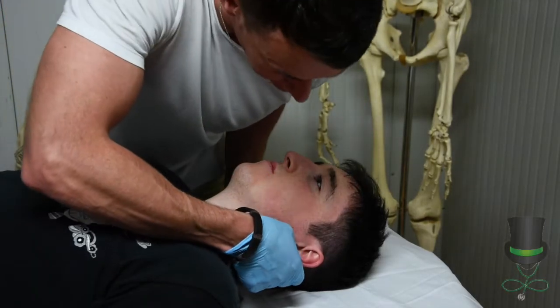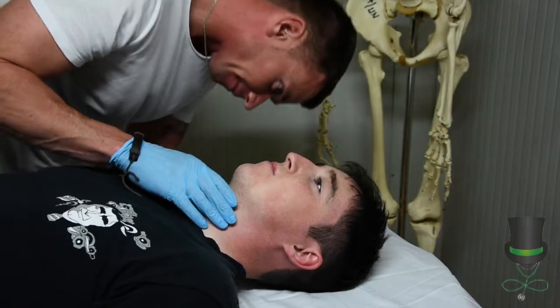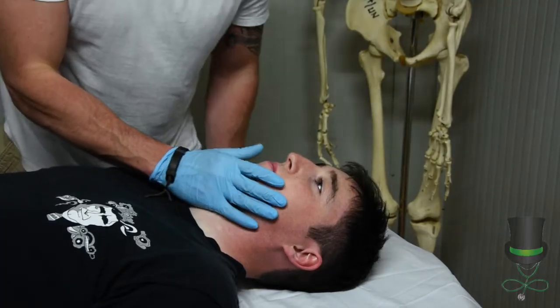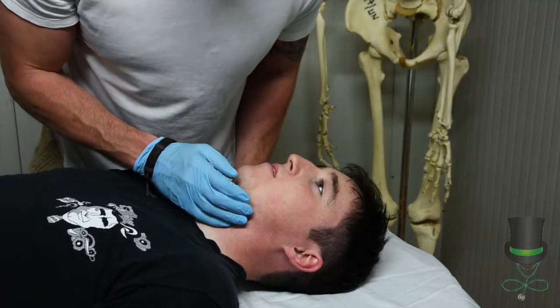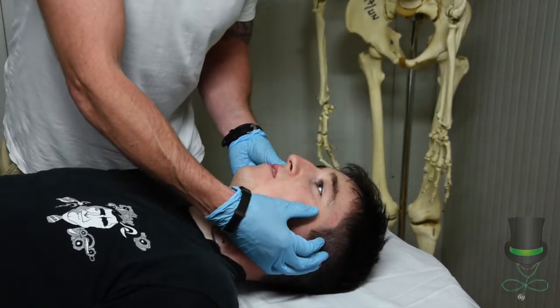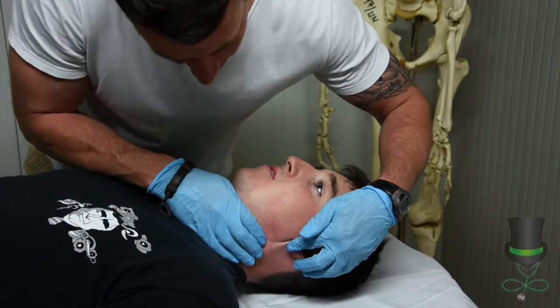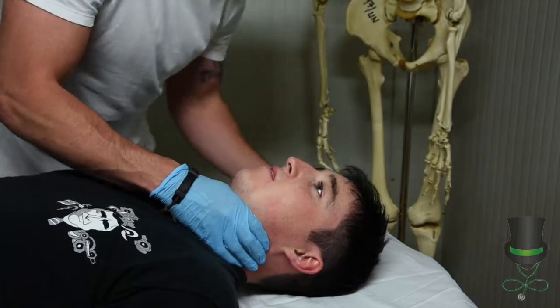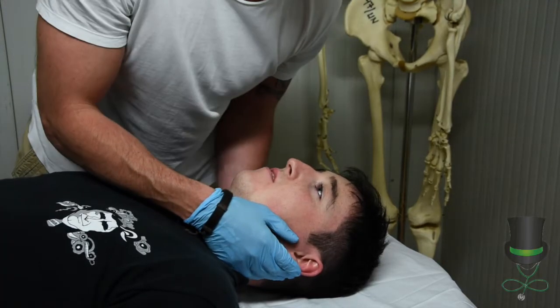We check all the orifices for any blood or fluid which may be coming out. We also inspect around the eyes looking for raccoon eyes, and behind the ears looking for battle signs. Both are indicative of head injuries.